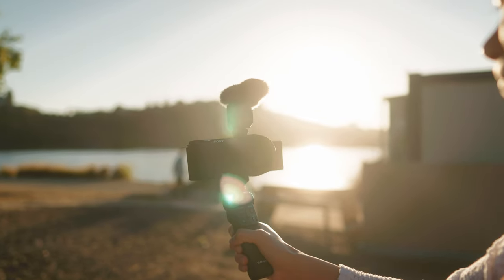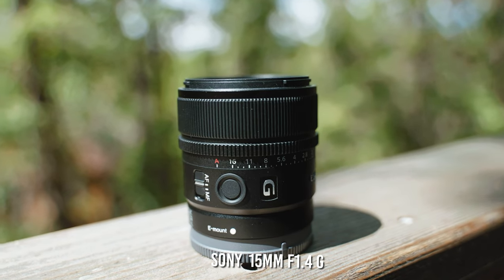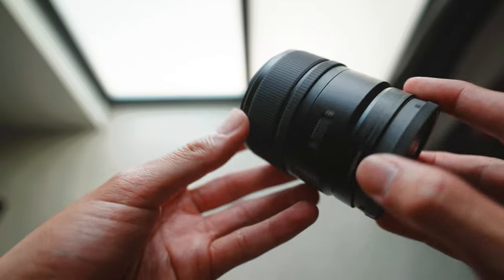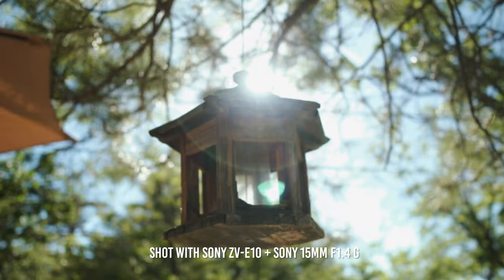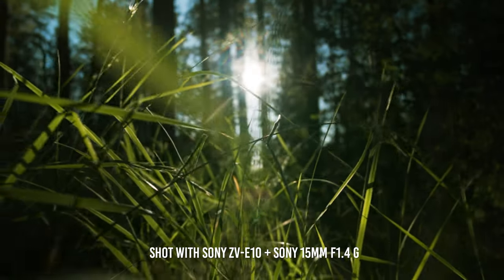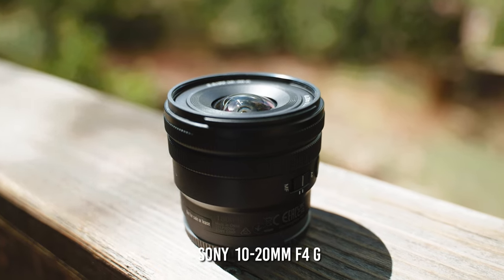Moving into the next tip: lens choices. Here I have three of Sony's new APS-C lenses that are perfect for vlogging and filming cinematic b-roll. The first is the Sony 15mm f1.4G lens — very tiny, great build quality, with an aperture ring, custom button, autofocus/manual focus switch, and a D-click switch. This is roughly equivalent to a 24mm f1.4 focal length. Because of that f1.4 aperture, we'll be able to get super shallow depth of field, really nice background blur, and great low light performance.